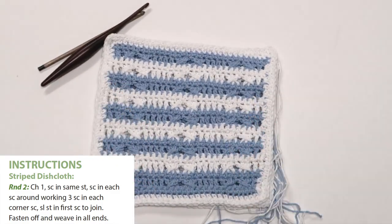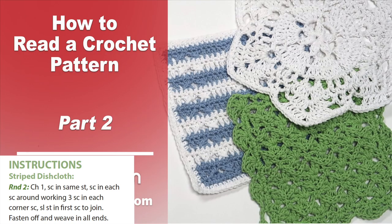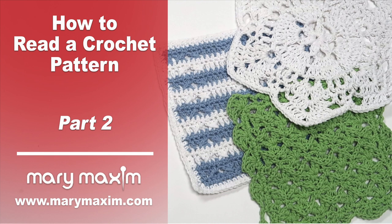Thank you for joining us for part two of this series. Stay tuned for part three of how to read a crochet pattern. In part three we'll be doing some troubleshooting, we'll talk about gauge, and then we'll also talk about what to do if you think you found a mistake in the pattern.